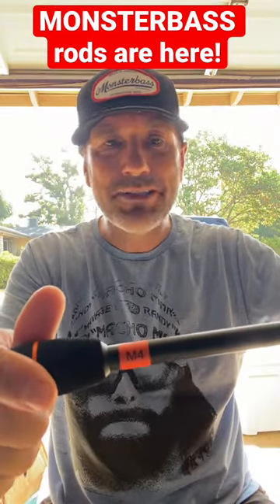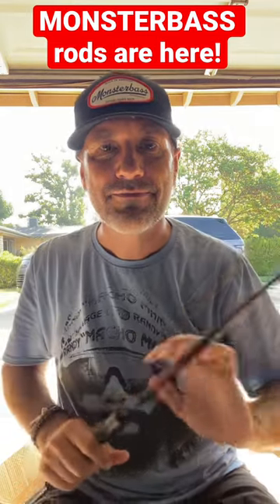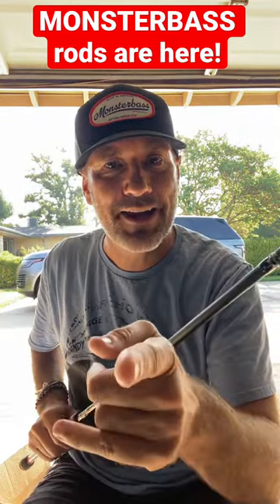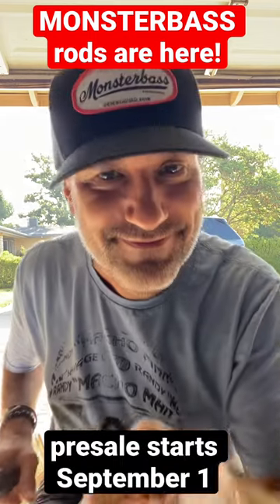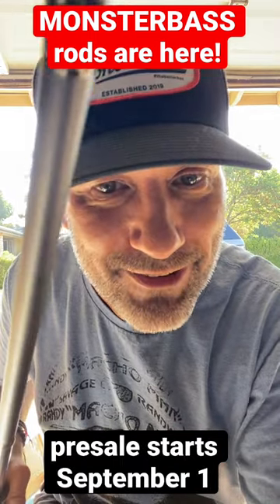They're all labeled, so you'll know exactly which one to pull, so that you've got the right rod for the right application. Available for pre-sale September 1st, only from your friends at Monster Bash. Thank you.